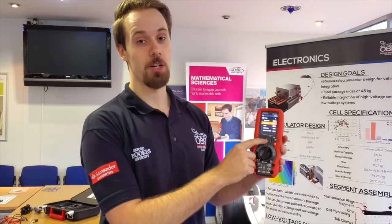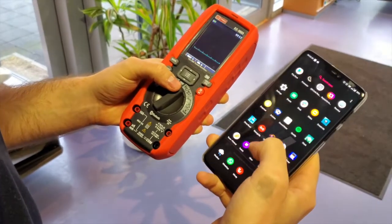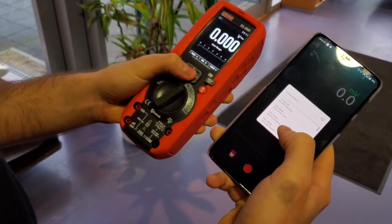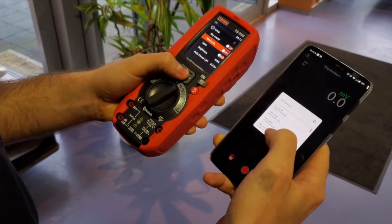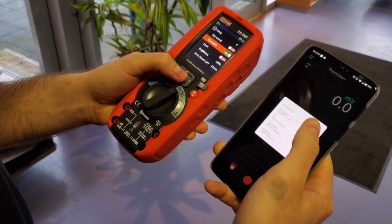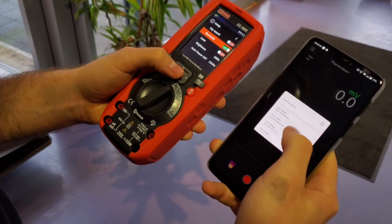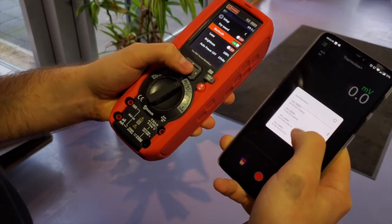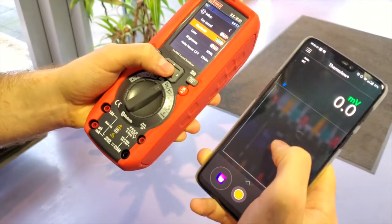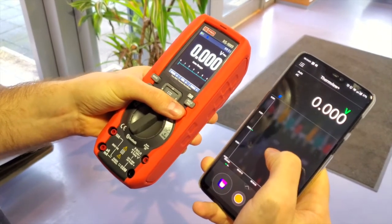This can be done on iOS or on Android. You turn the multimeter on and open up the ThermView Plus app available on the App Store, then go into the Bluetooth settings, turn it on, and find the multimeter listed as RS9889. It should come up relatively quickly, and once you connect, all the information being sent from the multimeter will appear on the phone.